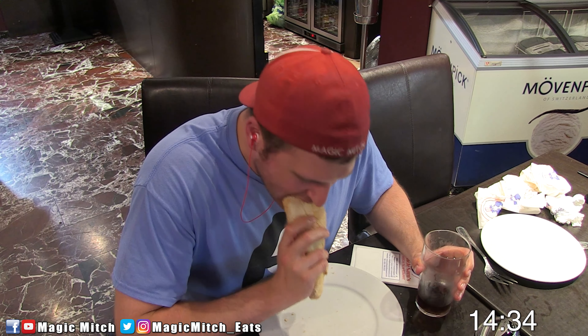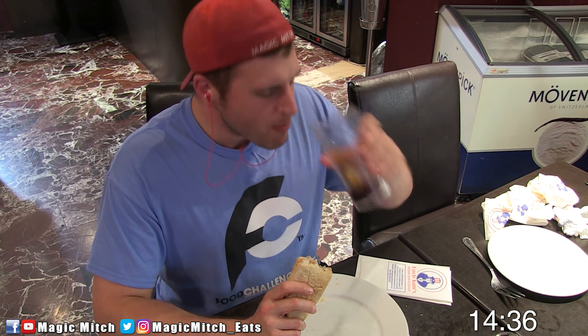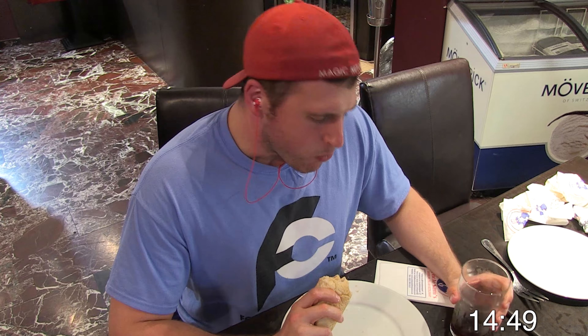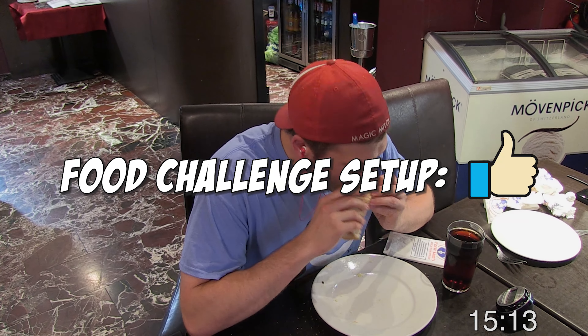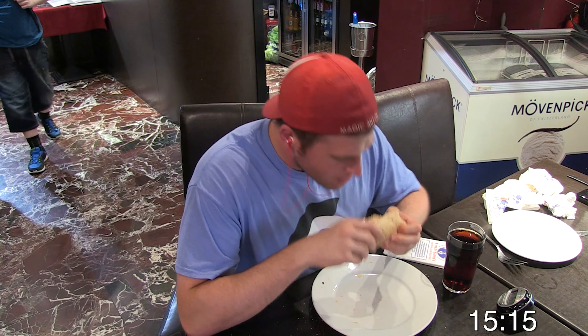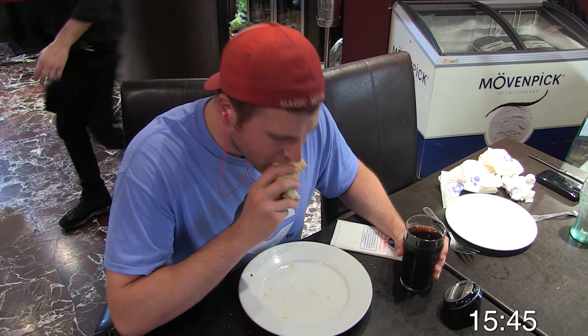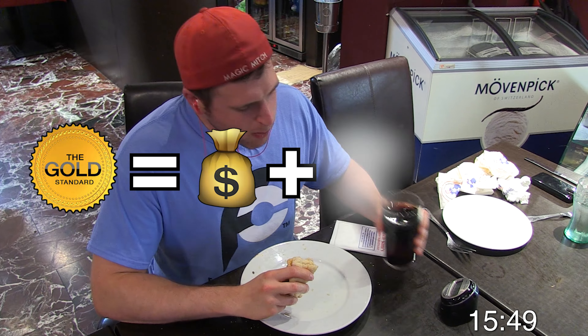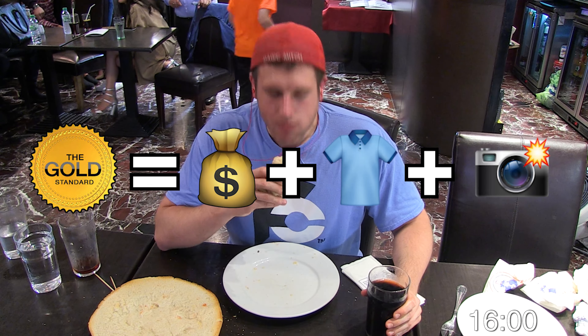If you have any more questions or comments about the use of soda during food challenges, be sure to leave them down below. Now, as far as my thoughts go on this food challenge in terms of the setup, I'm giving this one a thumbs up. It does have the gold standard — which I always love to see — which is the free meal, the free shirt, and your picture up on the wall of fame for completing the challenge.